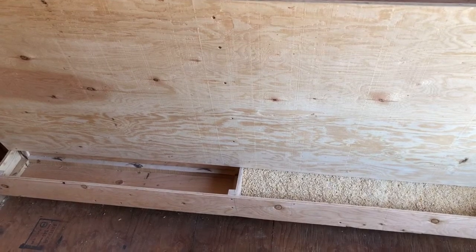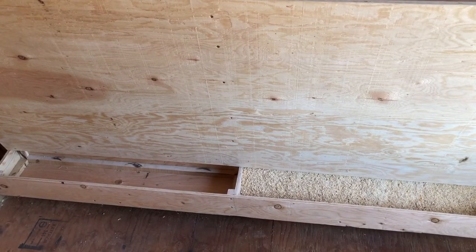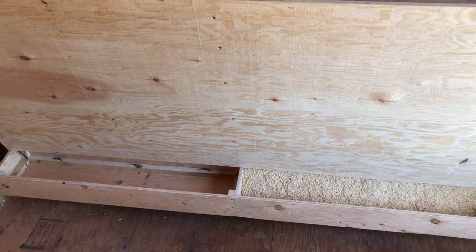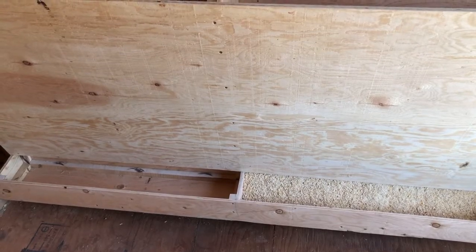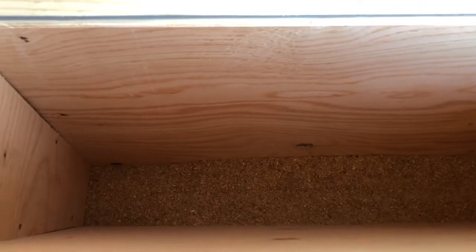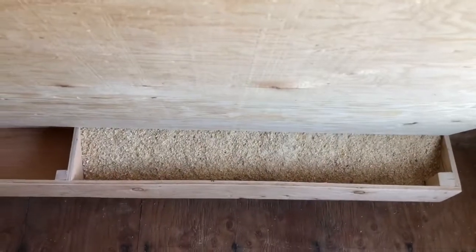Let me show you a closer look at how it's designed on the bottom. As you can see, one side is already full of feed. We divided it in two just to make it a little bit sturdier, and it really doesn't take up a lot of space. It's a bit dark down there but you can see the feed goes all the way down and comes out through the bottom.